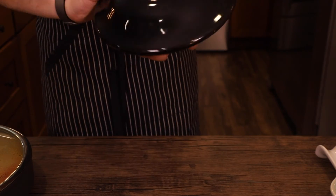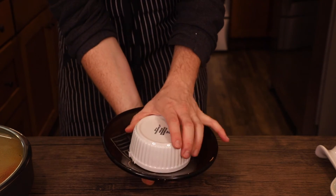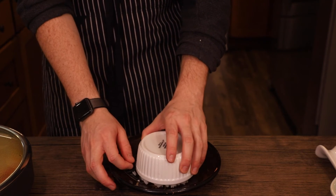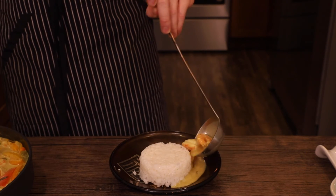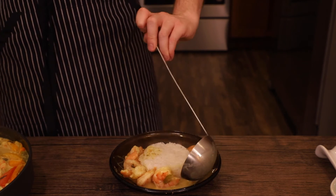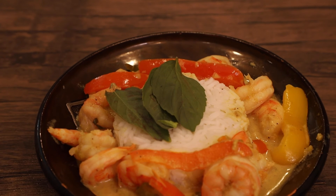To plate the curry, add jasmine rice to a small bowl or ramekin, place a larger bowl or plate on top and flip, and let the rice slide completely out. Pull that ramekin off slowly so it doesn't all topple over. Then plate the curry around the rice, making sure you have all different colors of bell peppers in there. Also, if you stain the rice like I did, just cover it with some basil leaves — but I don't think anyone really cares.